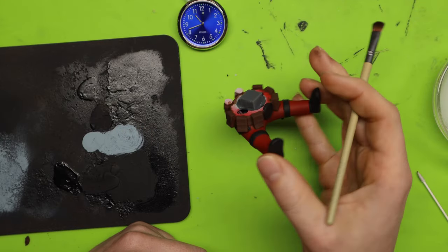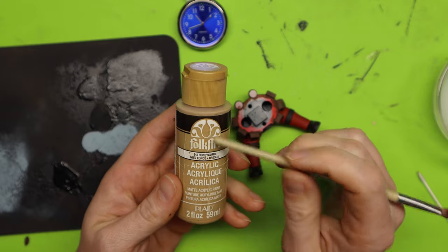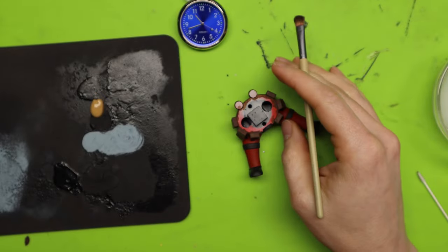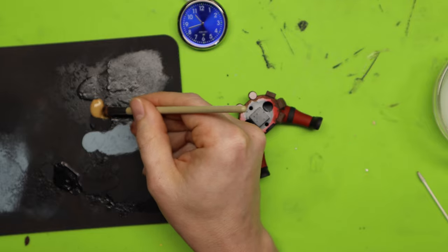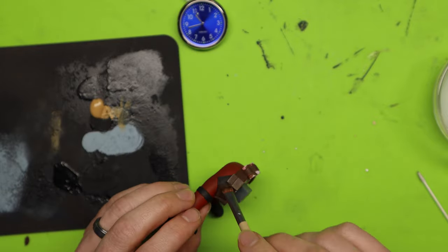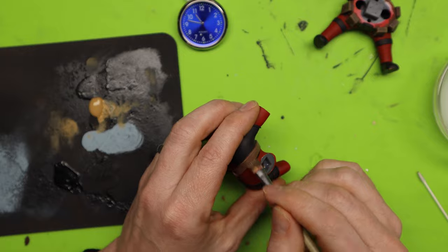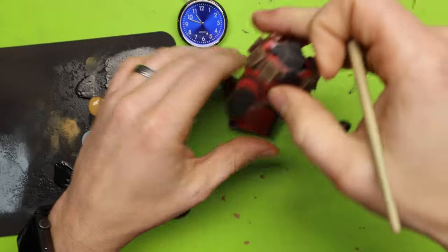Now I'm going to dry brush these pouches to make them look more leather-like. I'm using Honeycomb from Folk Art — just a little on my board to start the dry brushing. The key when doing leather with dry brushing is to only get a little bit on your brush, because you want this to be very subtle on the edges to get that worn look. I'm using a very small dry brush, and you can see it gives a subtle worn look on the pouches.